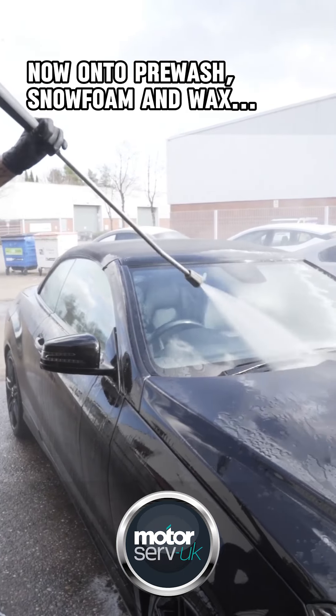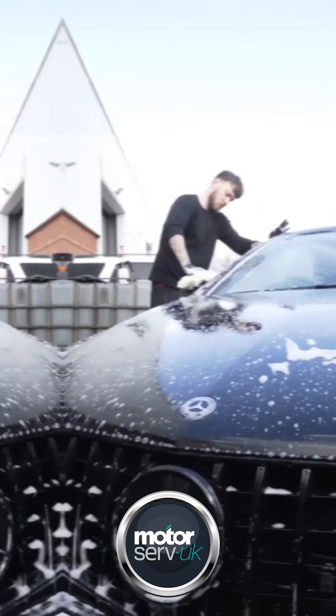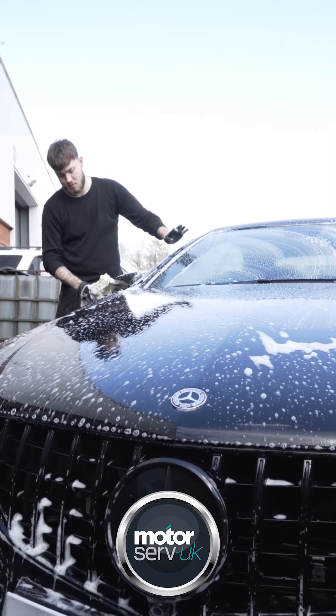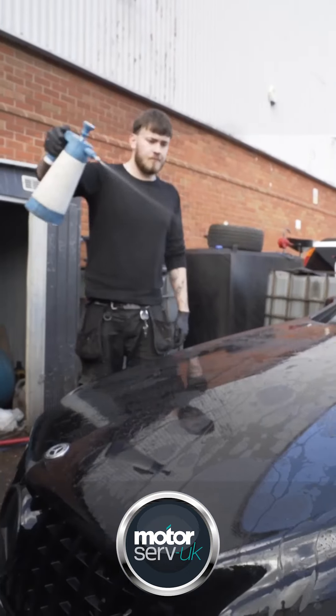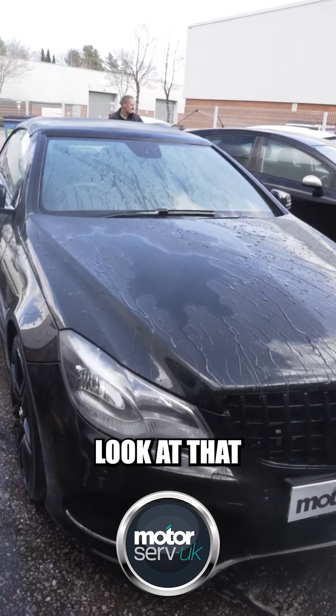Now on to pre-wash, snow foam and wax. Look at that water run!